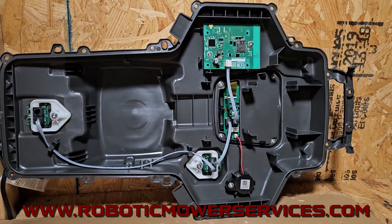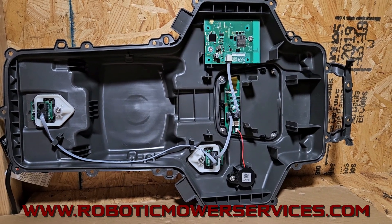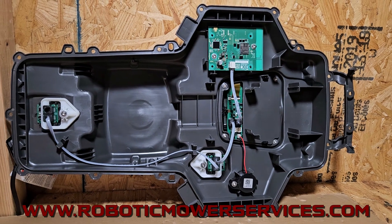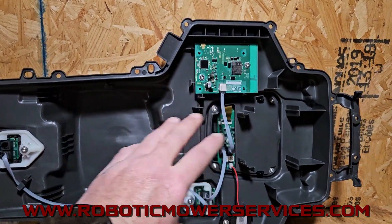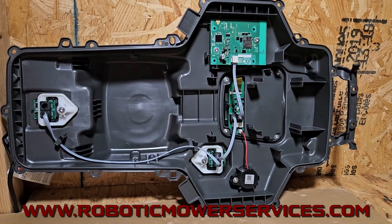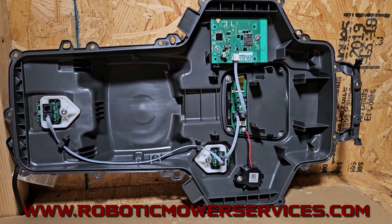Speaking of GPS, one thing you'll notice here — this is very different from your previous version of e-post mowers because this does not have the GPS antenna inside of the upper chassis. Remember on those previous ones, if anybody's ever taken one apart, you had a whole bunch of stuff going on because you had the antenna in there for the GPS. That's all gone now — it's all in just one unit that plugs right in; it's in the body of the mower.